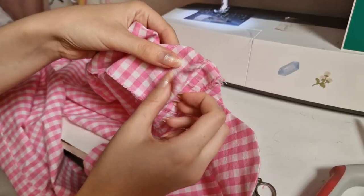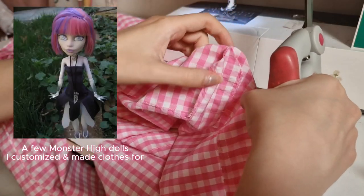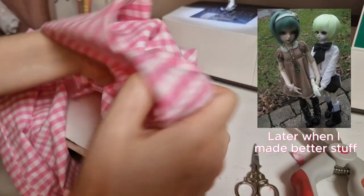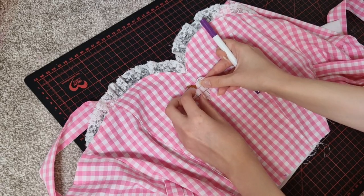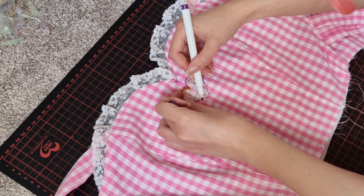As soon as Bratz dolls came out I was converted. I like Bratz and Monster High dolls way more, and ball jointed dolls are my favorite — I actually started sewing for the first ball jointed doll I got. So while I have no plans of collecting Barbies, I can't deny that Barbies did inspire me growing up and I have to have some appreciation for her. Alright, back to the sewing.